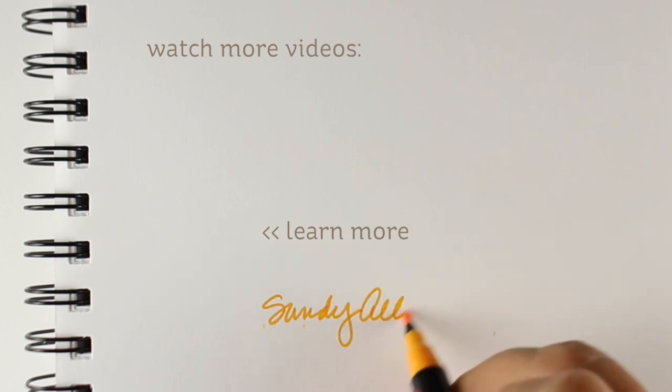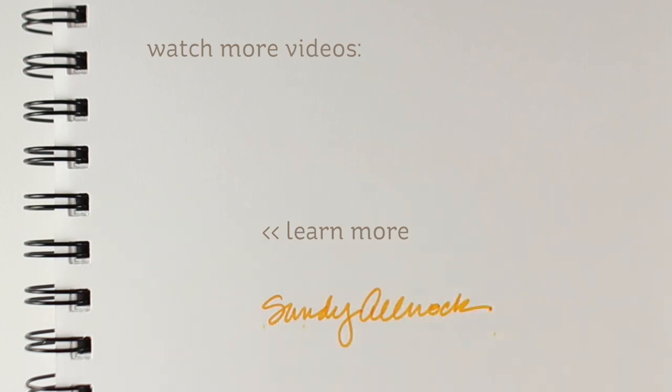So there you go, that is all I have for you today. Be sure to click on the link in the doobly-doo to go see the Sunny Studios blog hop and see what everybody else is making. I will see you guys again next time. Bye-bye.